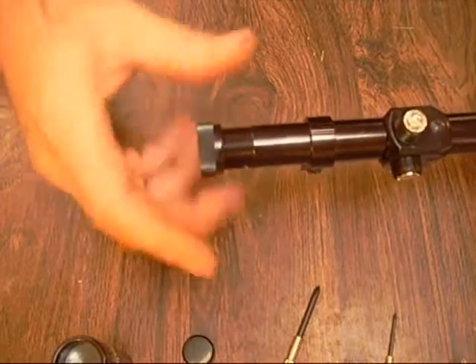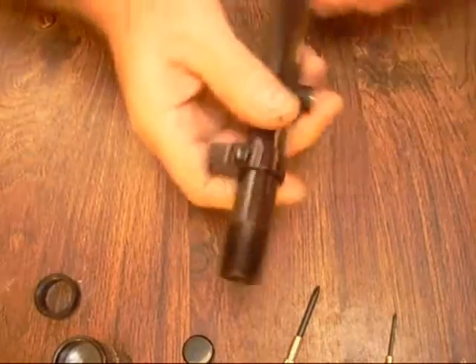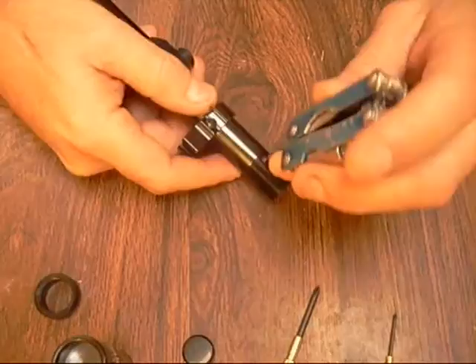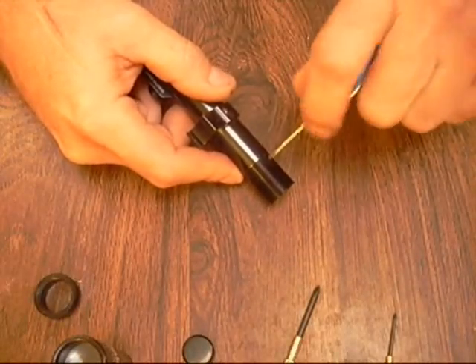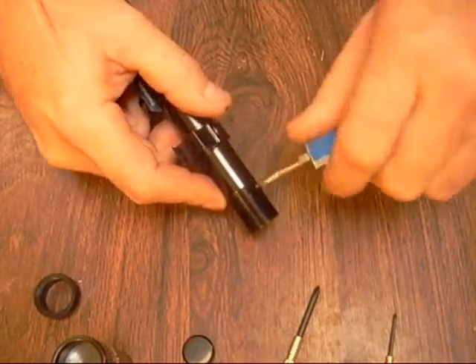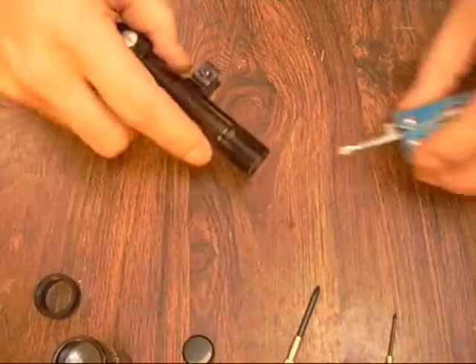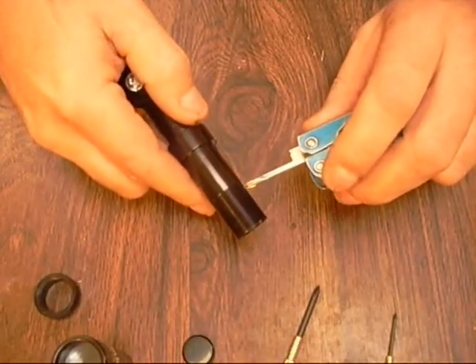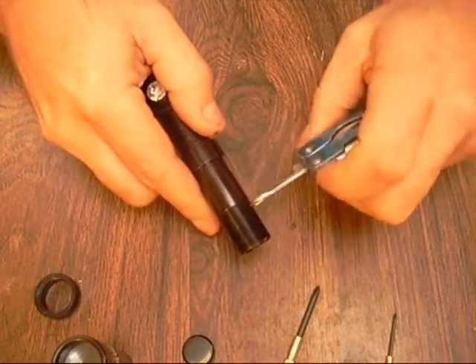We're going to pull out the erector tube. Be sure your screwdriver fits these screws — don't strip them out. Make sure they go in there real well and just back them out. Sometimes they might be tight and you've got to break them loose first.